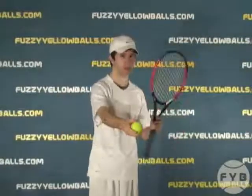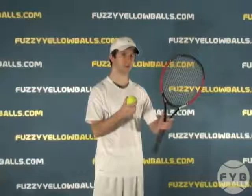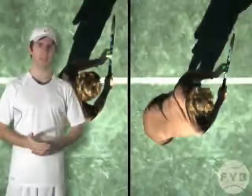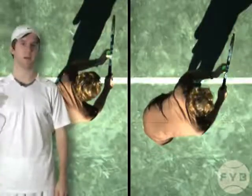To reiterate: as opposed to coming through the ball and slapping it for a flat serve, you want to come across and up against the back of the tennis ball with a kick serve. Let's take a look at the difference in swing direction when you hit a kick versus a flat.